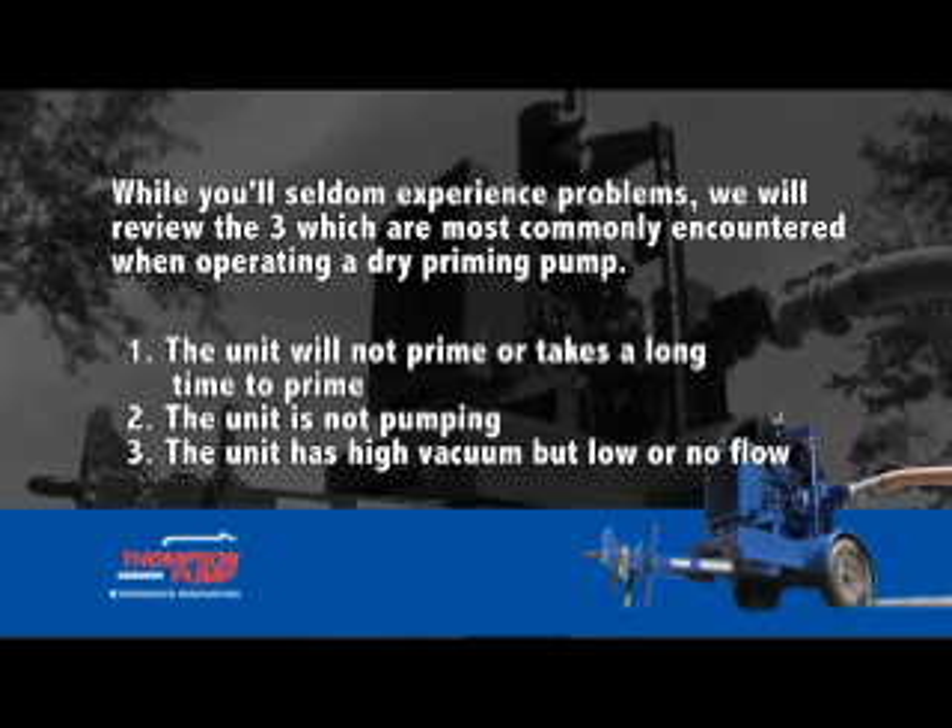The three common issues are: 1) The unit will not prime or takes a long time to prime. 2) The unit is not pumping. 3) The unit has high vacuum but low or no flow.